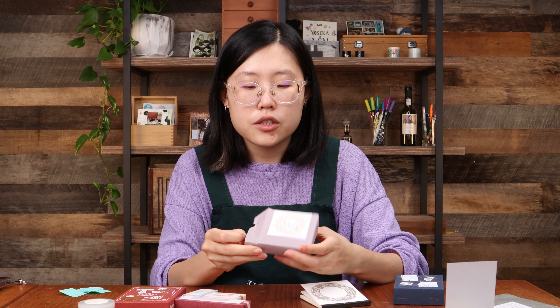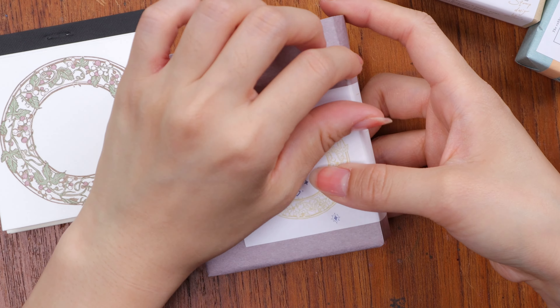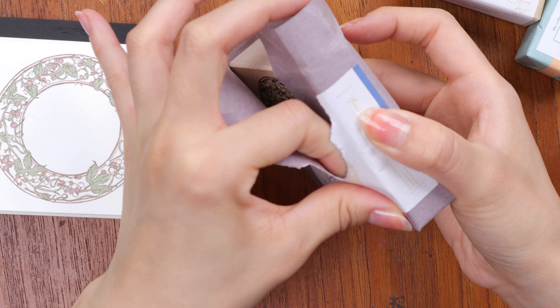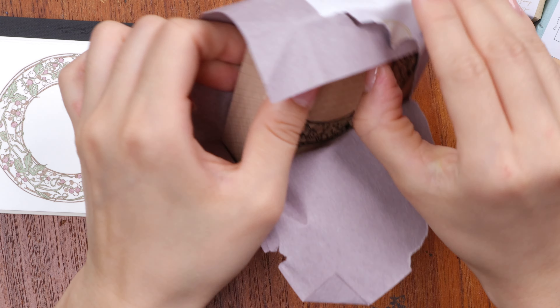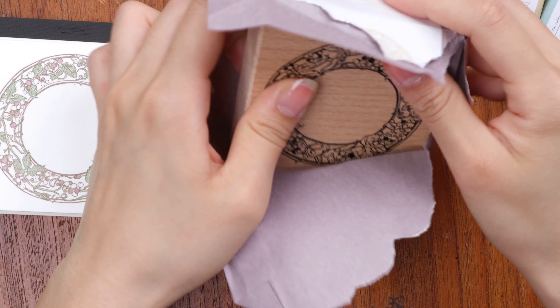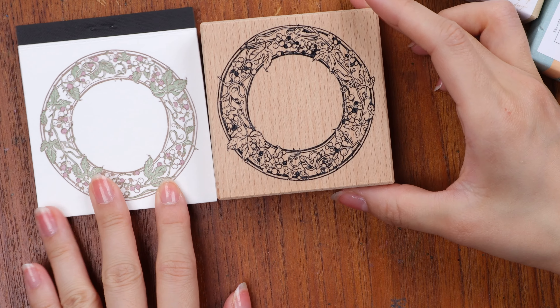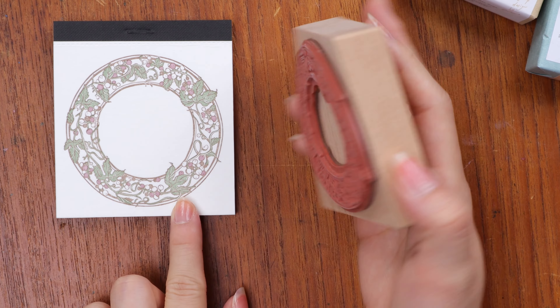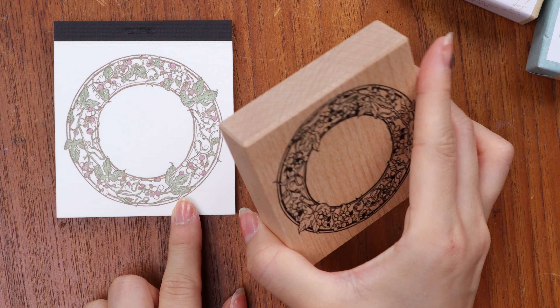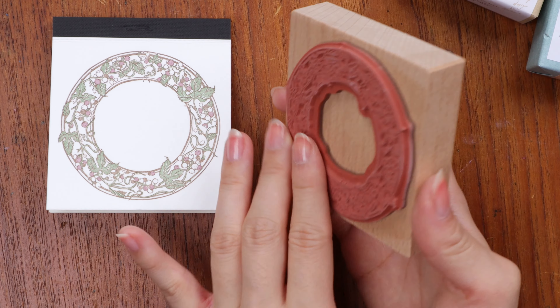I just grabbed this because I had a sample of their letterpress label pack from a while ago. I don't think we have these anymore, but this is kind of a good representation of what their letterpress designs can do. Yeah, these are really pretty.